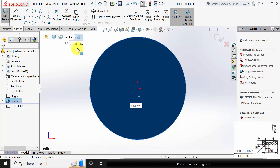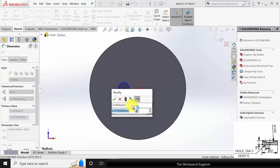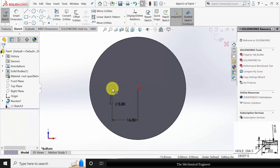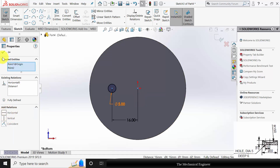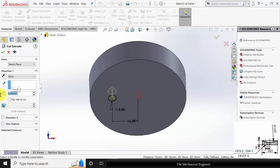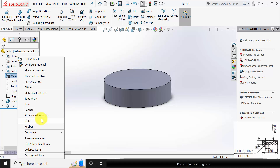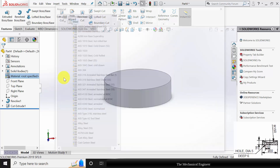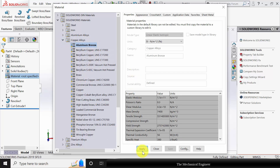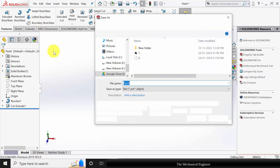Now I am going to create a hole here. Select the surface, click sketch. Draw a hole with a diameter of 5 mm. The hole is located at a distance of 16 mm from the center. Click control, select the two centers and make them horizontal. Go to features, click extruded cut and cut this to a width of 6 mm. Right click on the material and apply bronze. Go to copper alloys and choose bronze. Click apply and close it. Now save this as part number 3. Close this.